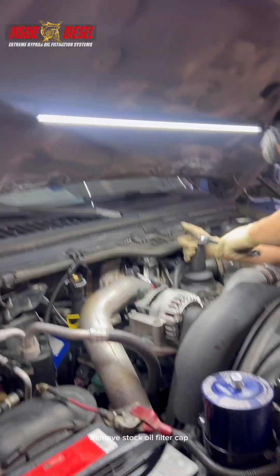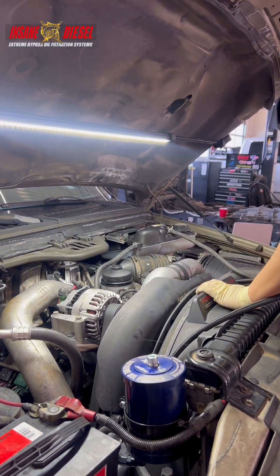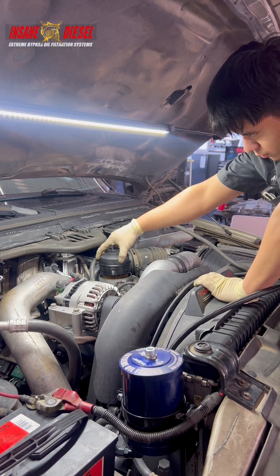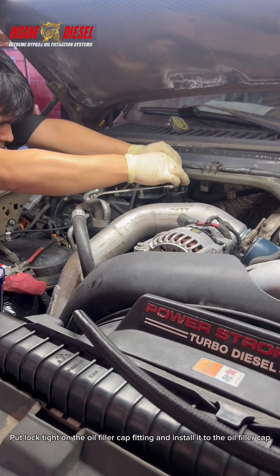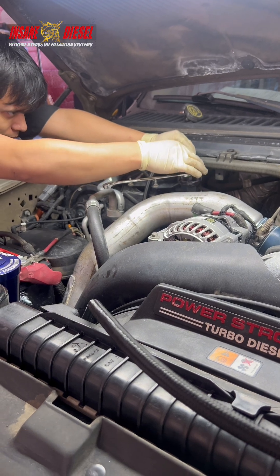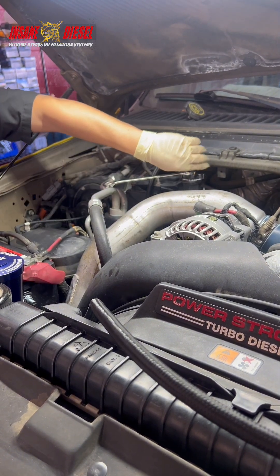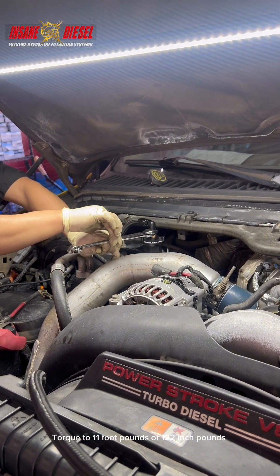Remove the stock oil filter cap. Put Loctite on the oil filler cap fitting and install it to the oil filler cap. Torque to 11 foot-pounds or 122 inch-pounds.